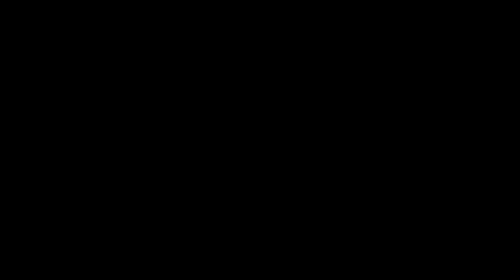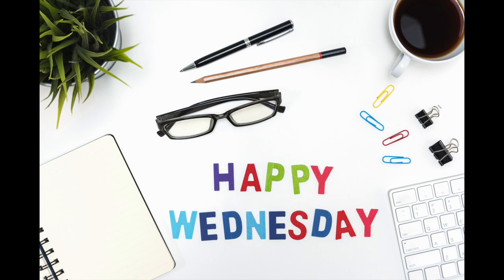Have you ever put off a job and then put it off again and once more for good luck? Tuesday. Definitely Tuesday. I'll reserve time Tuesday. Then Wednesday rolls up and the job is still there. Well, that's the basis of this video. The original Budget Vinyl System Buyer's Guide video was published around this time of the year in 2019, and that original video is now out of date for reasons I'll go into in a moment. Various viewers have coughed politely and noted the fact, but I'm only now rolling up my sleeves on this one, so apologies all round.